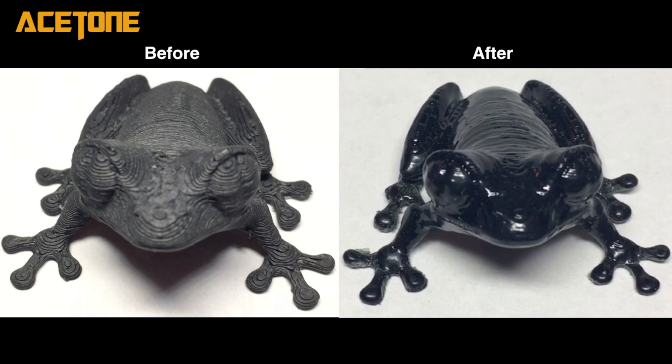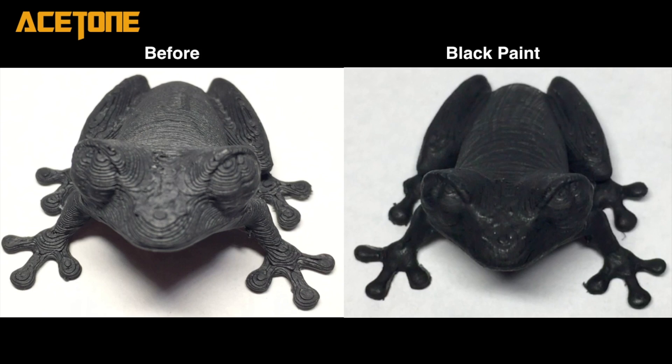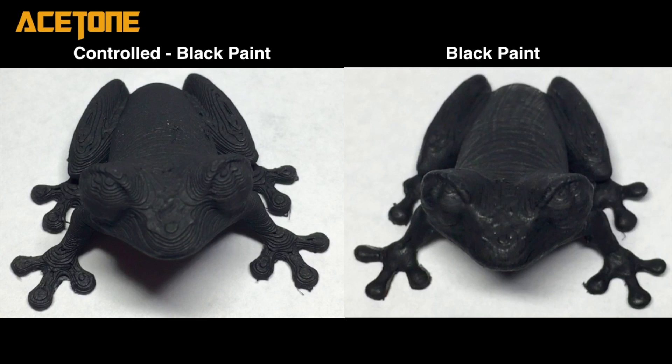I took my acetone print and painted it with a black coat of paint, which gets rid of the shiny effect. Then I compared it to the controlled black paint, and yet again you can see it's quite a bit smoother. Some of the lines you're seeing are actually from the paint brush — I didn't sand this one, so I just didn't do a great job of painting it necessarily.